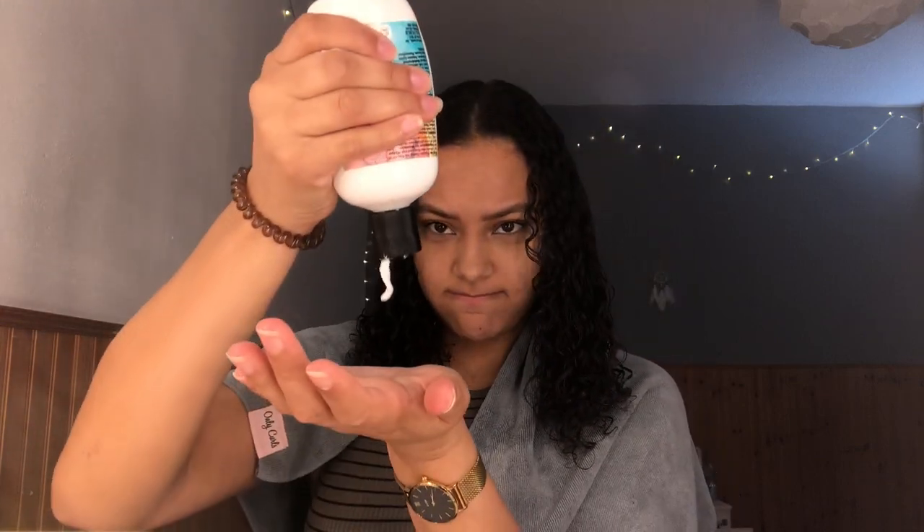This also smells really good but it's really hard to get out. I really tend to focus on the inside because that's the most dry, and the back of the head is really dry too.